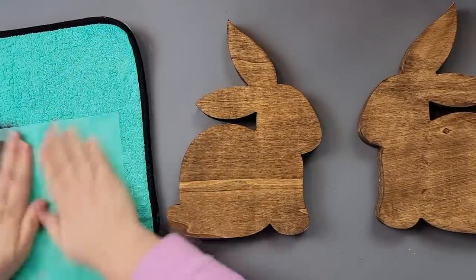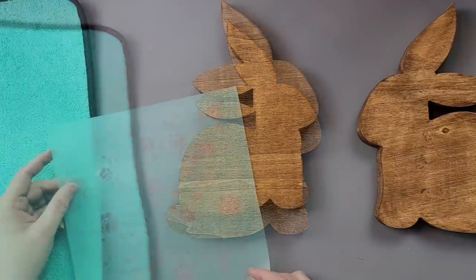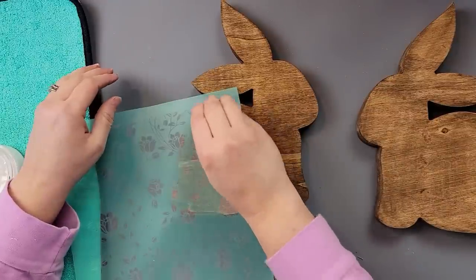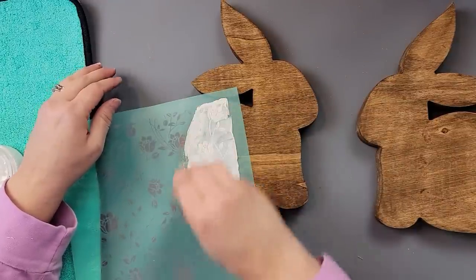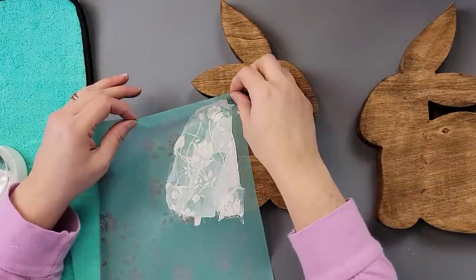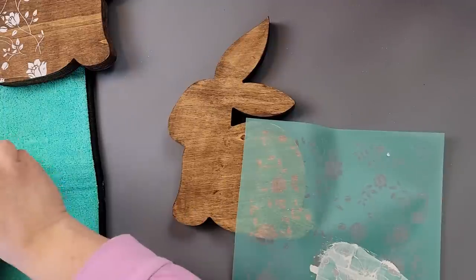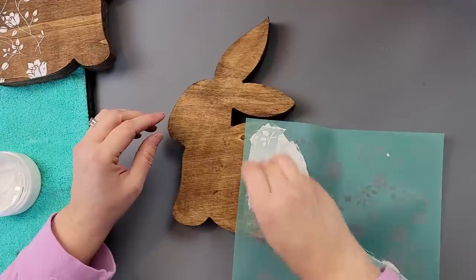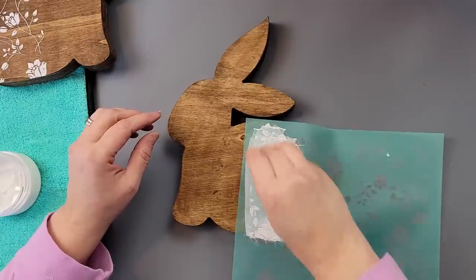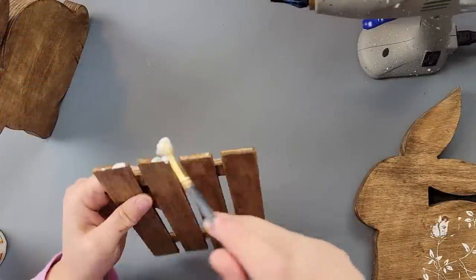After that I'm taking my Chalk Couture transfer and fuzzing it. If you're not familiar with Chalk Couture, I am a designer — they are adhesive transfers, and we like to fuzz them the first time so that when we pull them up, they don't pull up the paint. I'm using my squeegee and going over part of the bunny with those flowers. I almost think maybe I should have done the whole bunny, but then I took the opposite end to avoid smears of chalk paste, adding more roses. Then I cleaned off the transfer — it's a silk screen, so you just rinse it off in water.